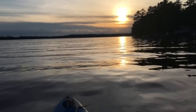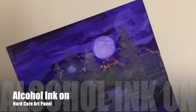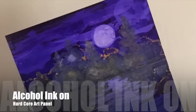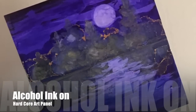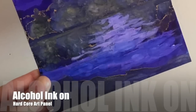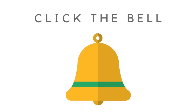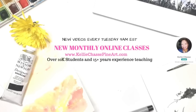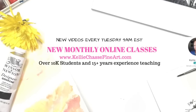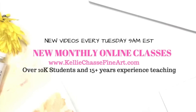Make sure to give it a like and a share. Thank you so much — we're over 10,000! I'm super excited to share this whole process with you guys. If you're enjoying these videos, please click that like button and stick around. I'll show you the details of this new midnight scene. Hi, I'm Kelly Chatsby — welcome to my YouTube channel where I have new videos every Tuesday at 9 a.m. Eastern Standard Time. I also have full monthly online classes and tutorials on my website at www.kellychatsbyfineart.com, and I have over 10,000 students and over 15 years of experience teaching art classes.